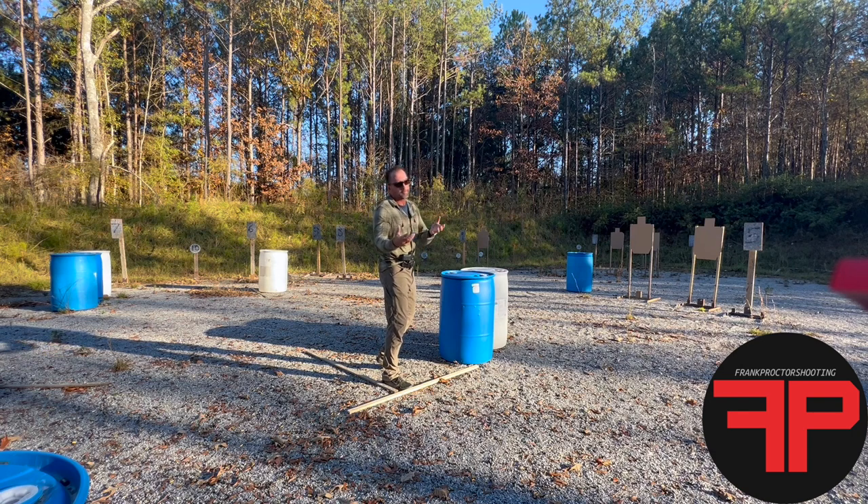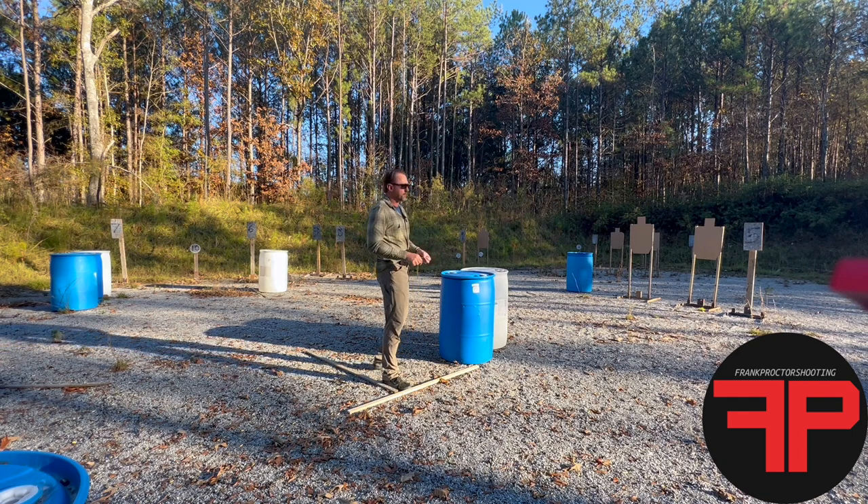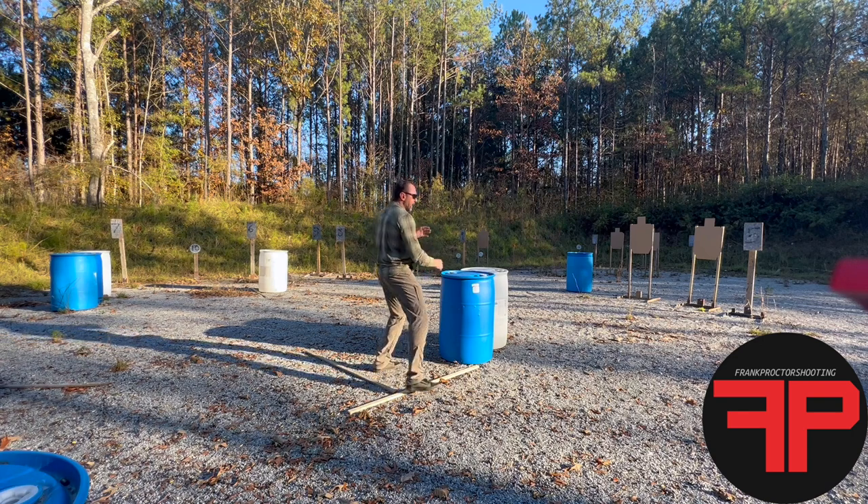Target transitions develop eye speed and visual processing speed. That habit will serve you well no matter what kind of shooting you do — competitive or combat. Having a habit of processing visual information fast and aggressively will pay dividends. So we wanted to evaluate that, doing one round per target from inside this position.